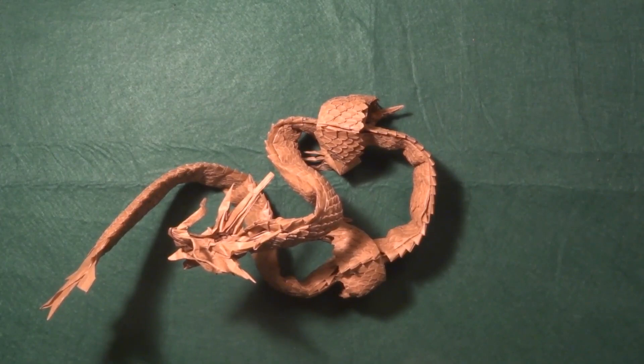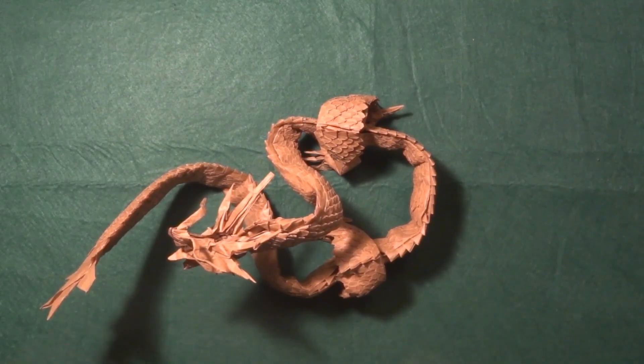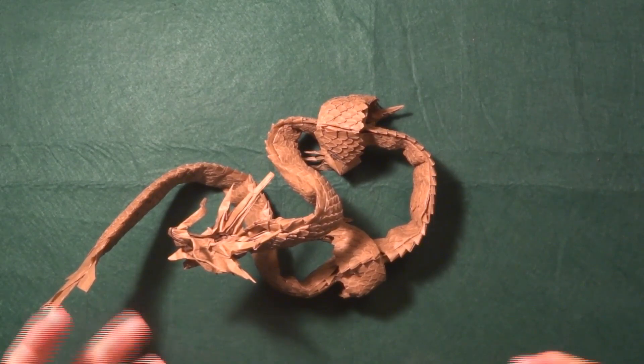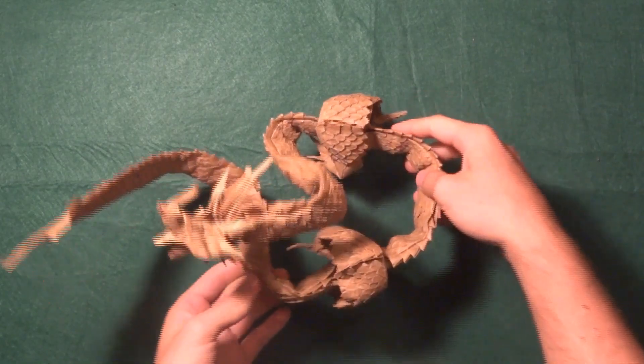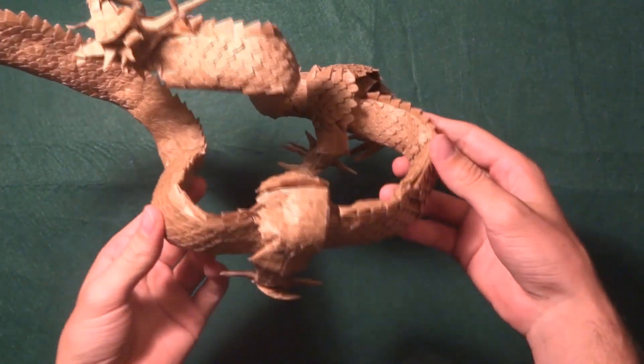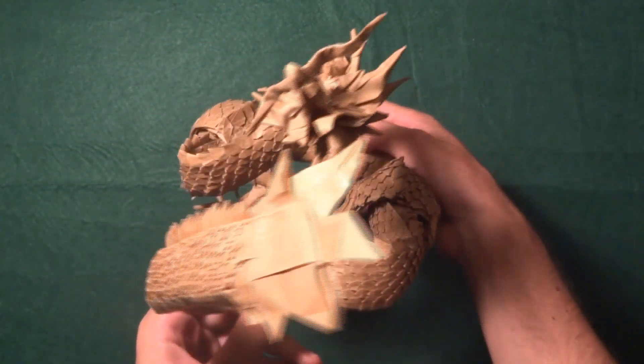Hello guys, welcome to another video. This is going to be a different video. I actually wanted to share my experience with the Ryujin 3.5 and to give you some tips if you're thinking about how to fold it, maybe I can try to help you out. But first off, let me actually show you in video because I don't think I've ever done it — I've only posted some pictures of it, but here it is in video.